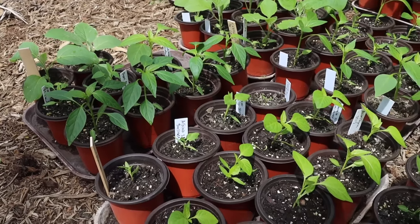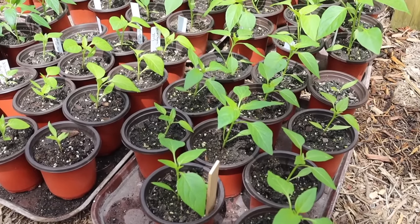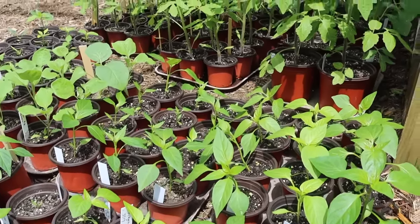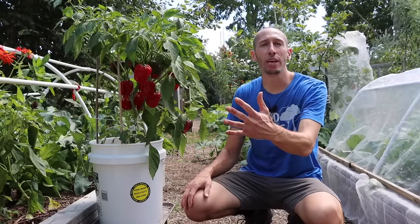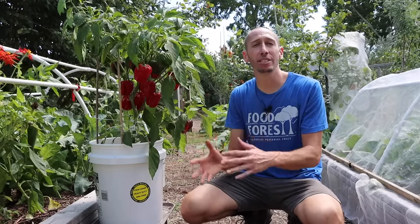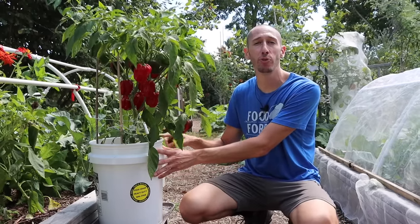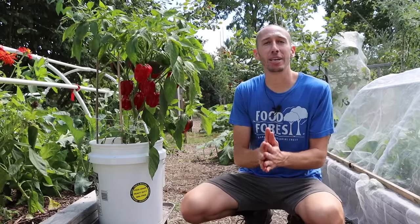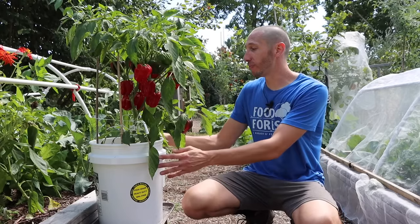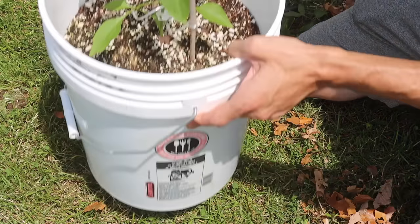It's very important that before you bring your pepper plants outside, you first harden them off — essentially getting your plants acclimated to outdoor growing conditions. The first day, bring your pepper plants to a shaded location for about an hour or two. As the days progress, move them to areas with more light. Once the pepper plants can stay outside for at least 24 hours on their own, they're ready to be transplanted outside.